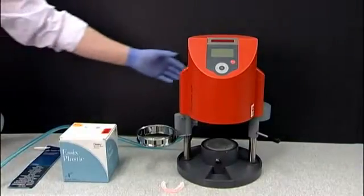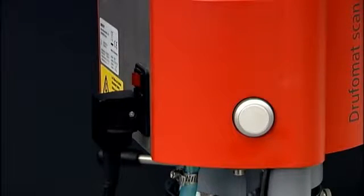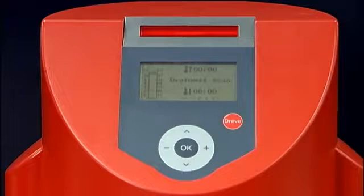Start by turning the Drufomat scan on. The switch is located on the back left side of the machine. There is no wait time for your Drufomat scan to heat up. The red laser will light up on the top of the Drufomat and the screen will read Drufomat scan.